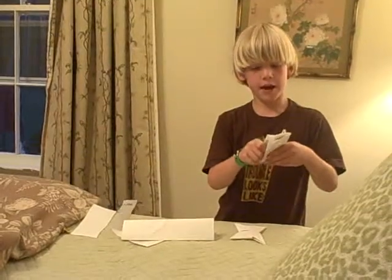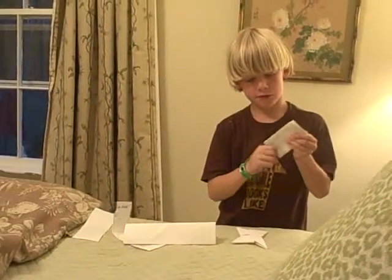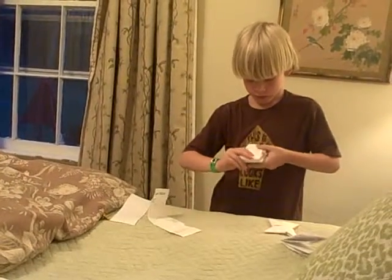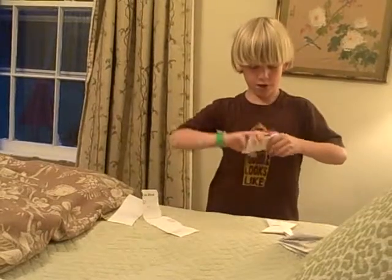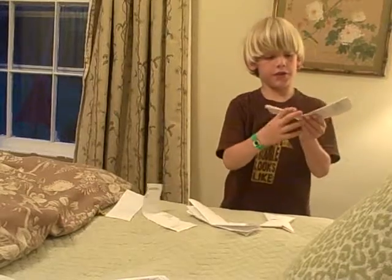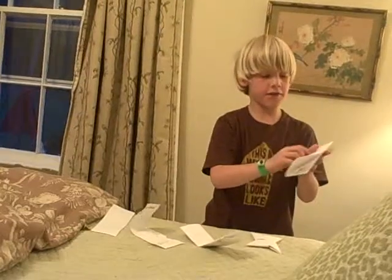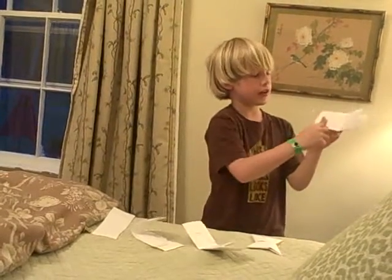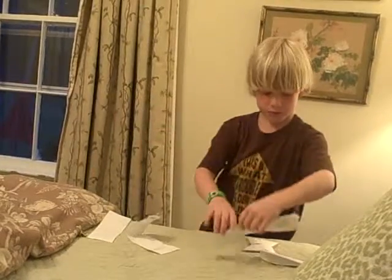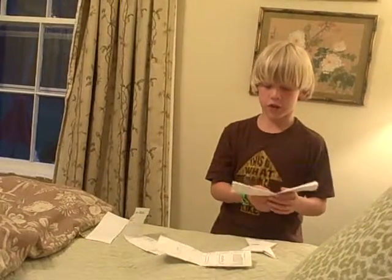We're going to fold them in half. Unfold. Now if you did what I did at the beginning, where you folded it in half, you'll have a line going this way. And on the other one, you'll have a line going this way, on the opposite side. Now whatever you do to this side, you'll do the opposite to the other side.